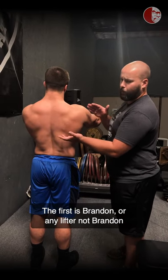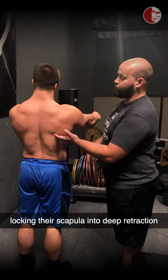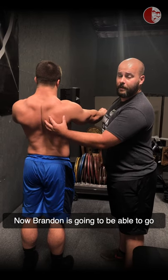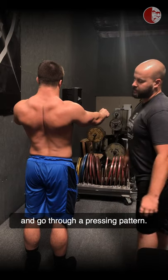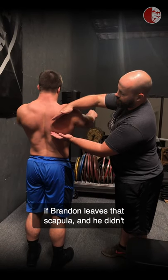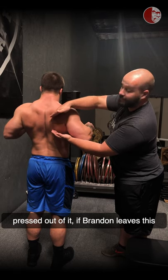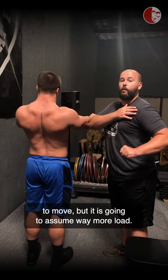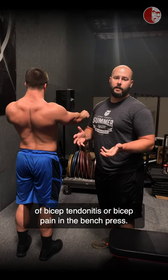In the bench press, we see a couple of common faults. The first is locking the scapula into deep retraction and leaving it there as hard as possible. If the scapula is left in that position, the shoulder is still going to move, but it's going to assume way more load. That's also one of the biggest culprits of bicep tendonitis or bicep pain in the bench press.